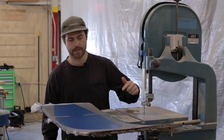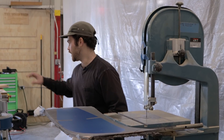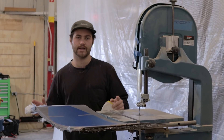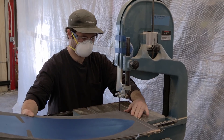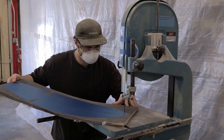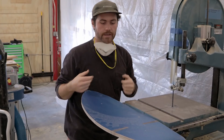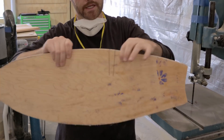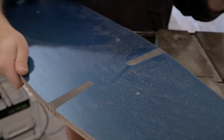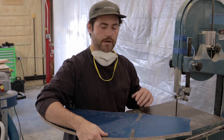We're here in the shop at the bandsaw. We've got our vinyl template laid down on the carbon board, and we've got the vacuum set up plugged into the bandsaw to mitigate any carbon dust. I'm going to throw my mask on, my safety glasses on, and we're going to get cutting. We did some relief cuts on the cutout of the board, but we couldn't get the relief cuts for this area because of the throat distance on the bandsaw, so we're going to get the jigsaw ready.